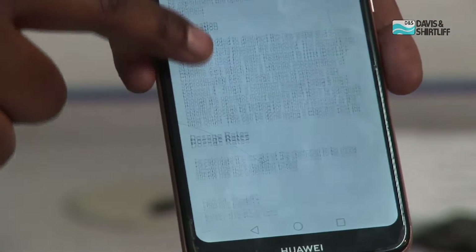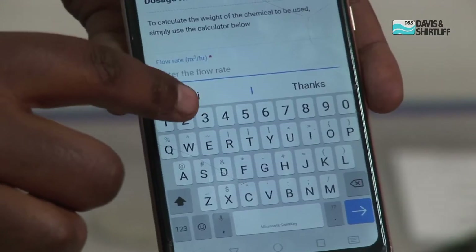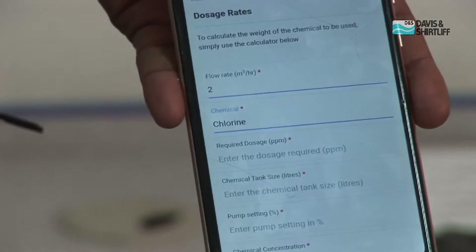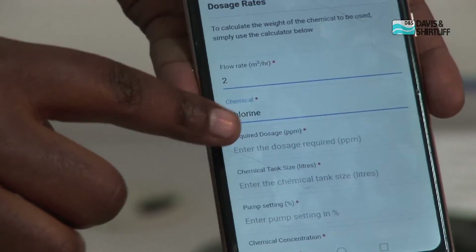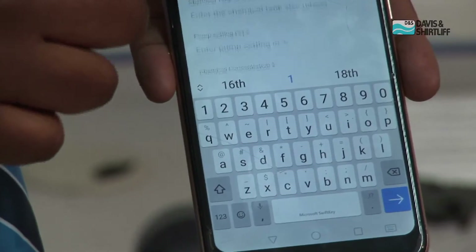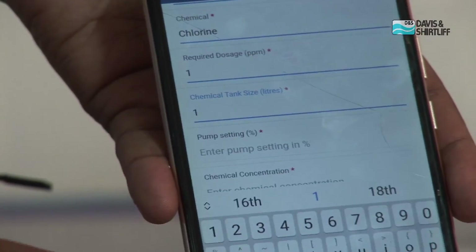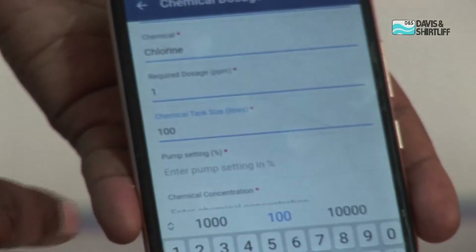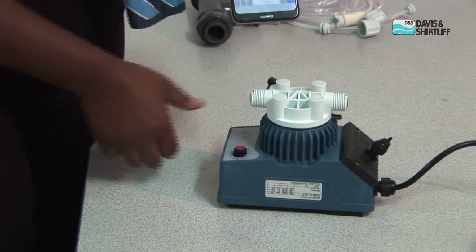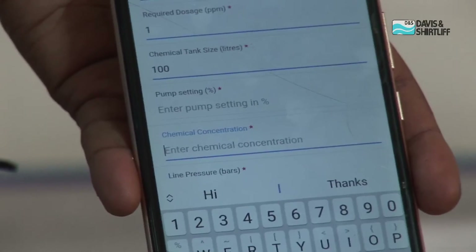One of the ways to control this chemical dosage unit is through an app called Engineer's Toolbox, chemical dosage calculator. It gives you instructions on how to dose your chemical. Put in your flow — let's say 2,000 liters per hour. Select your chemical, whether it's flocculant or chlorine. Enter the required dosage — let's say 1 ppm — then your chemical tank size. Our Dayleaf chemical tanks range from 100 to 1,000 liters; for now we can work with 100. We then have our pump setting: on the AML, the dial guides you on where you've set your system, so whatever setting you put on the dosage is the same one you enter in the app.